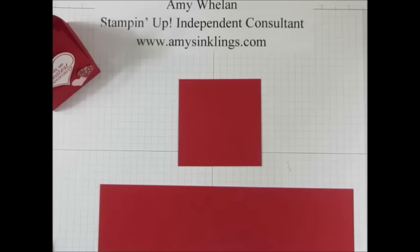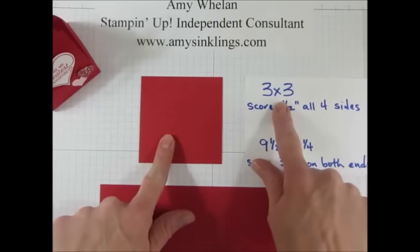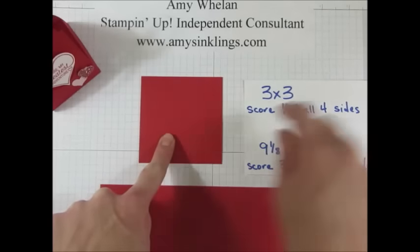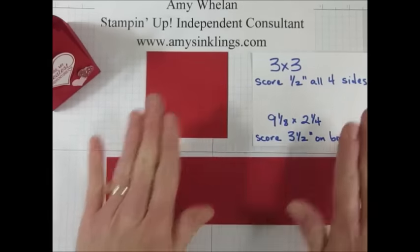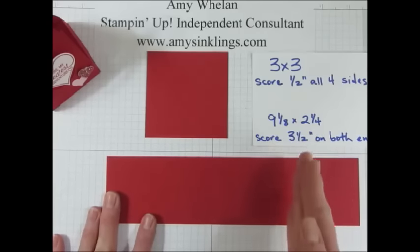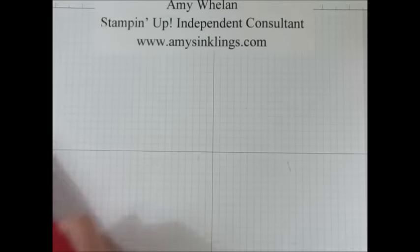We need to start with two pieces of real red cardstock. This one measures three by three inches and I'm going to score it at half an inch on all four sides. This one measures nine and an eighth by two and a quarter inches and I'm going to score at three and a half inches on both sides. Let me get our scoring plate out and I'll do that real quickly.